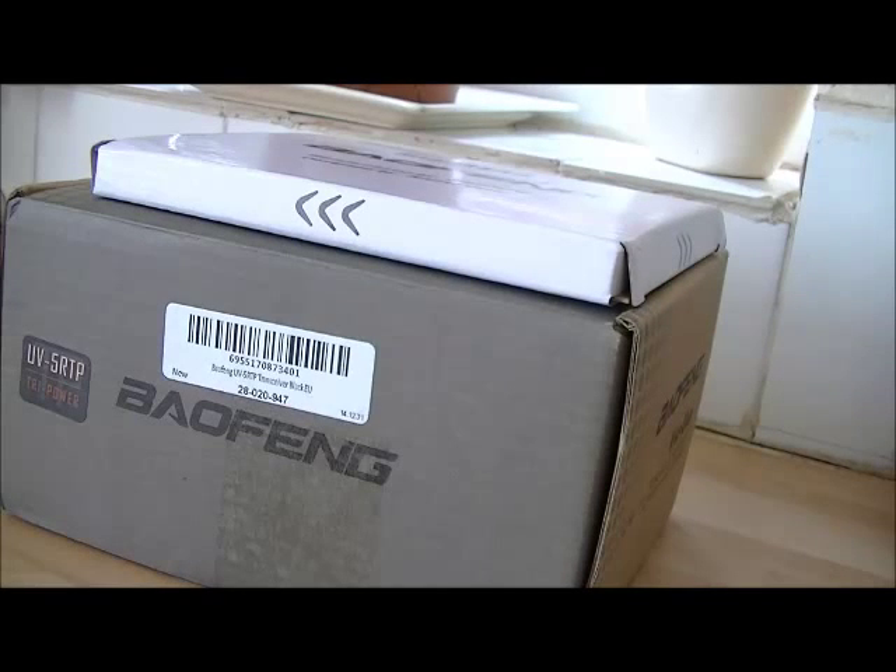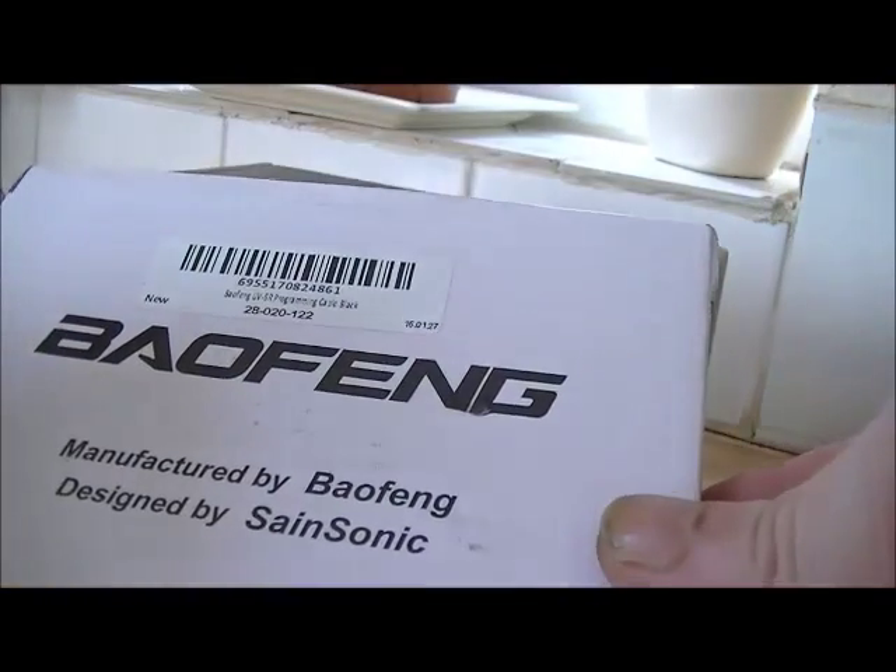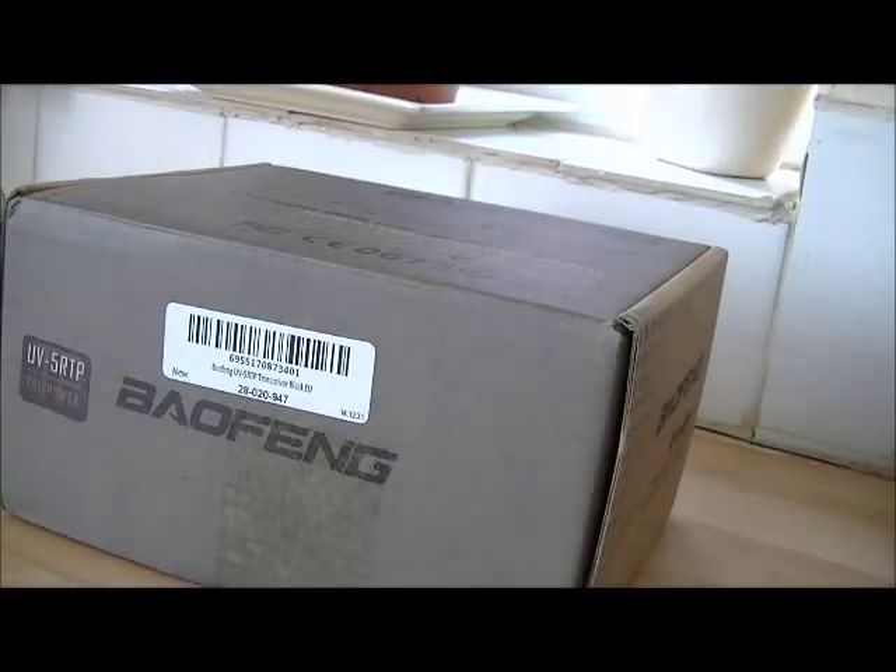Hi YouTube, I've got another unboxing video for you — some old goodies from Baofeng.